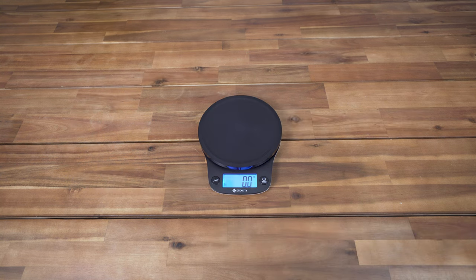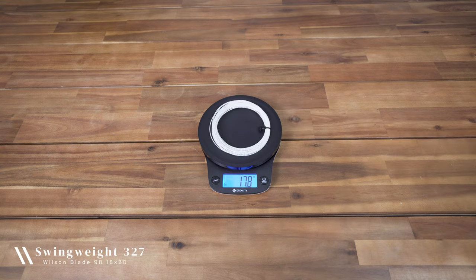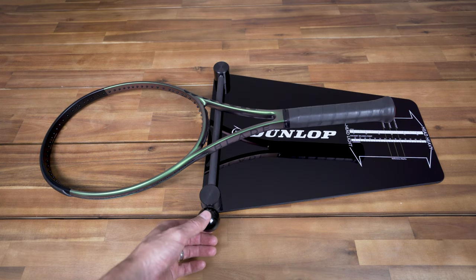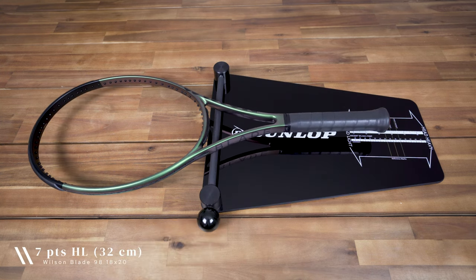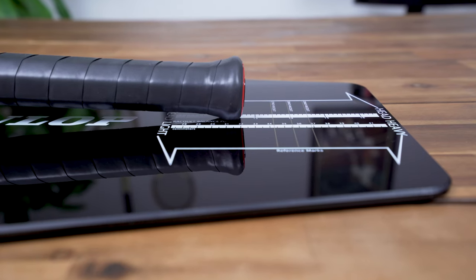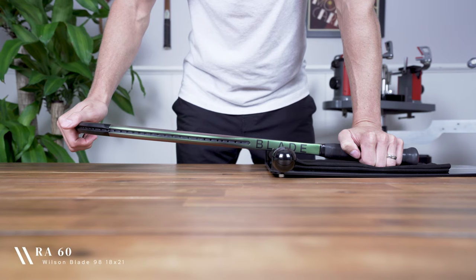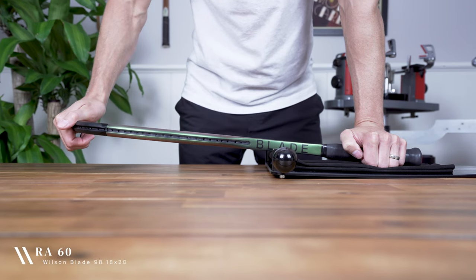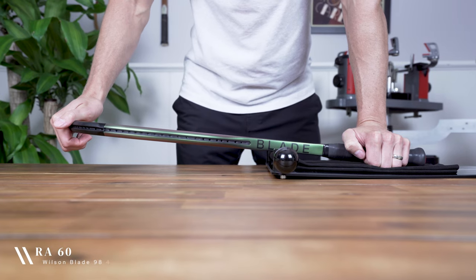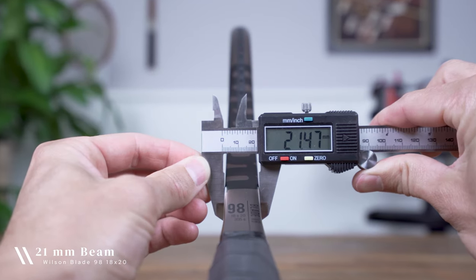For its strung weight you can add 18 or so grams depending on your string of choice. You'll find its swing weight comes in at 327. The Blade V8 18 by 20 has a seven point headlight balance at 32 centimeters unstrung, which drops to four points headlight at 33 centimeters with strings installed. For its stiffness the Wilson Blade has a lower arm-friendly RA rating of 60. Finally, the racket has a consistent 21 millimeter beam all the way around.